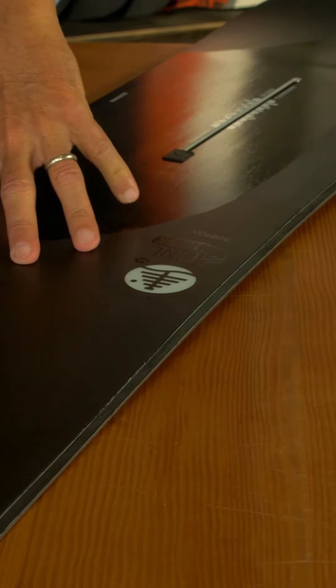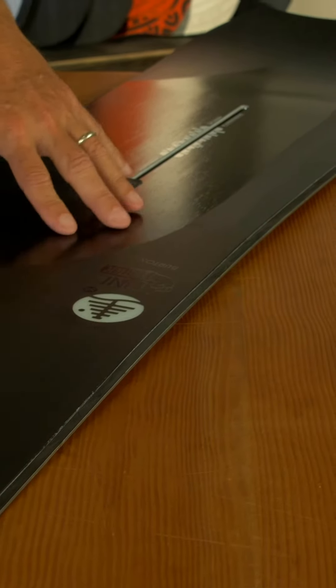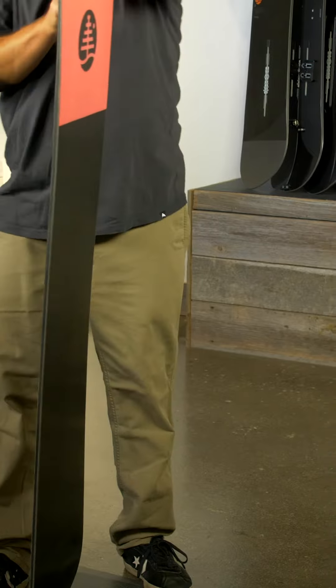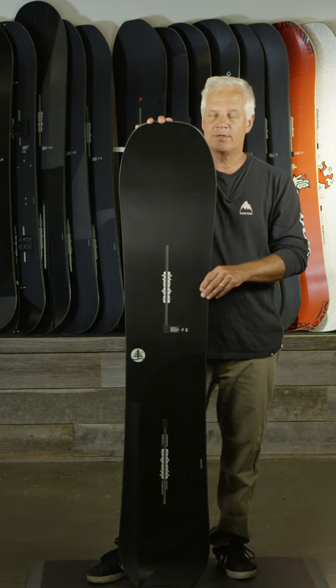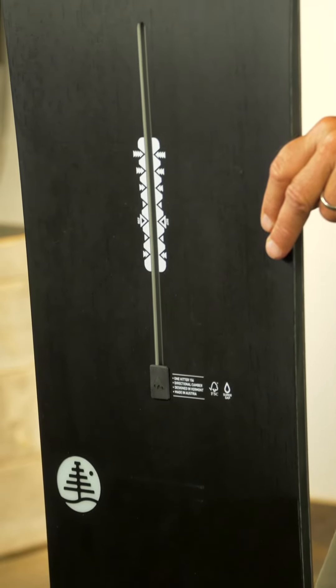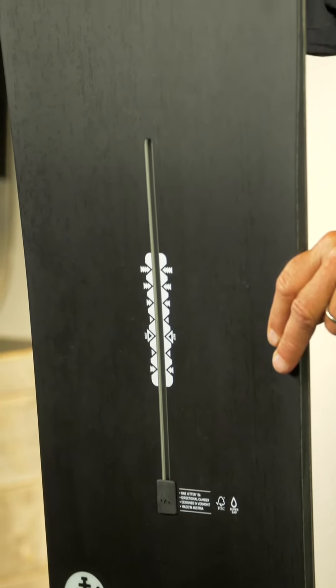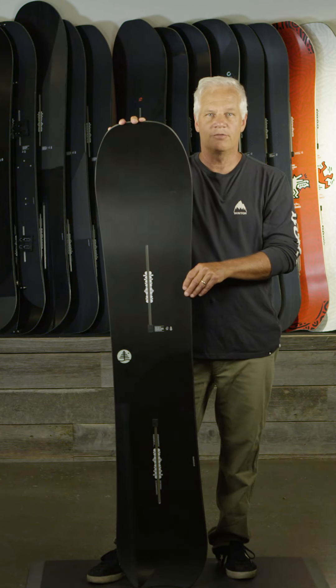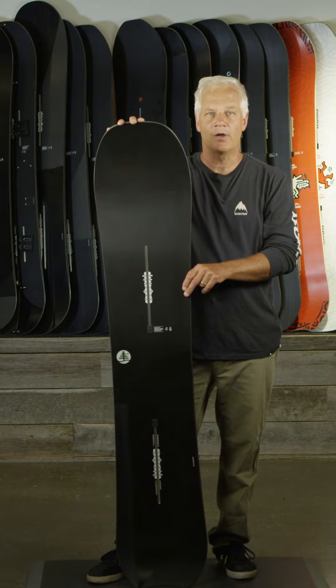It's similar to the Skeleton Key in the amount of taper and kind of the rider and terrain it can be ridden on, but this one is a little bit wider and also has a little bit less sidecut. So if you have a bigger foot and ride large bindings, this could be a good option to look towards if you're interested in a board that can go just about anywhere on the mountain you want to go.